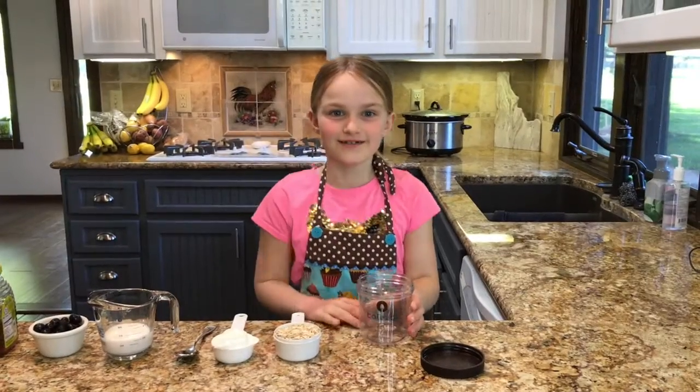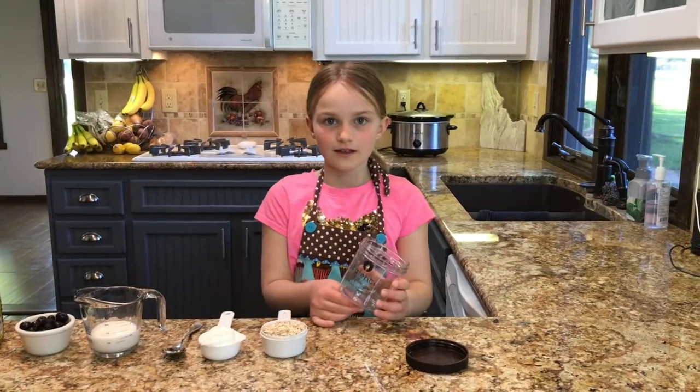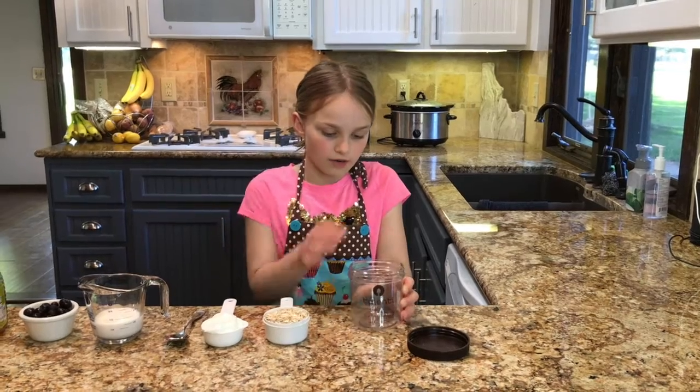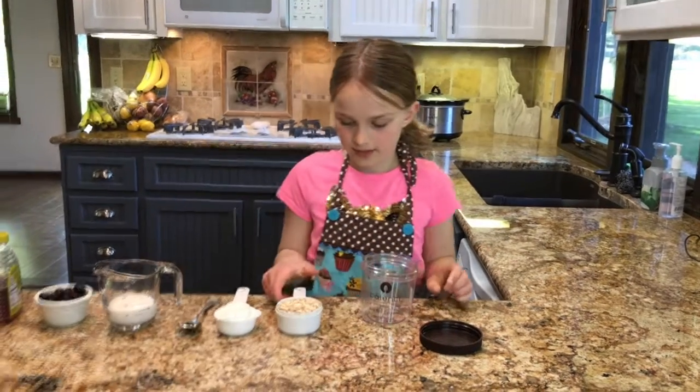To get started you will need to use a small container like this one with a lid. You could use a mason jar or anything like that. Okay, let's put the ingredients in.